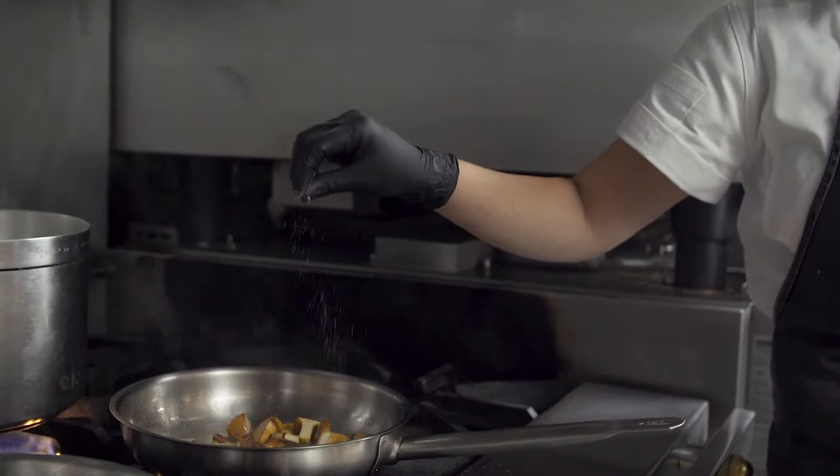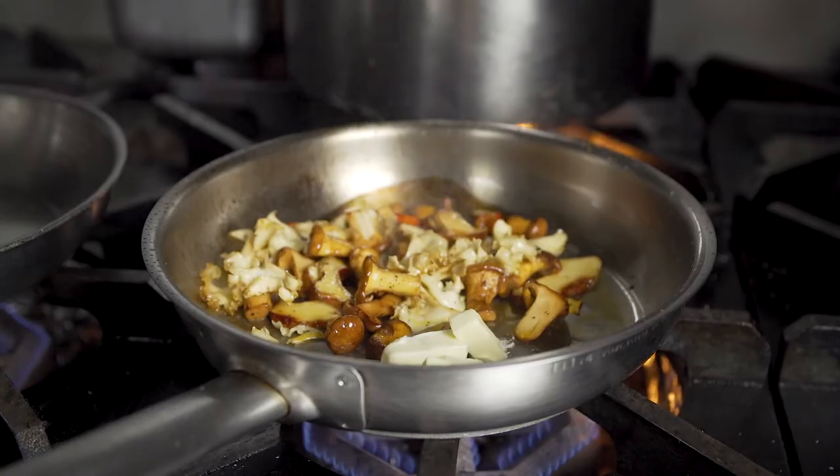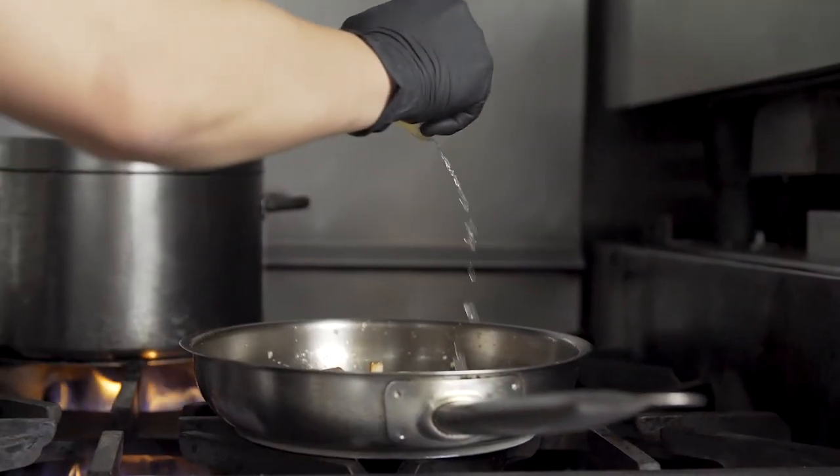I really like to keep my dishes on the simpler side. And I think in doing so, it's really important to me to use the highest quality of each ingredient.